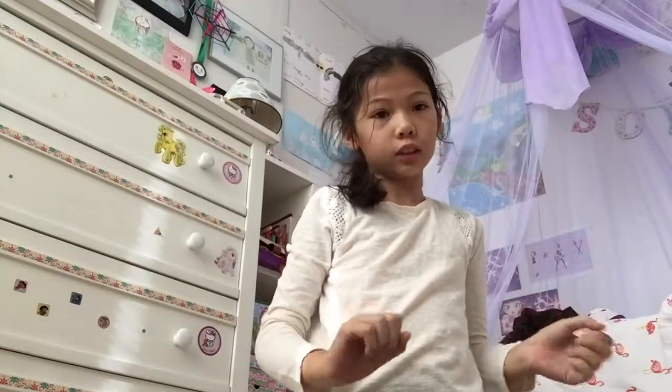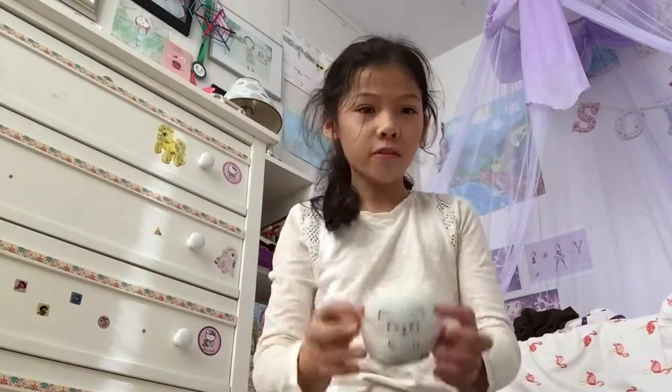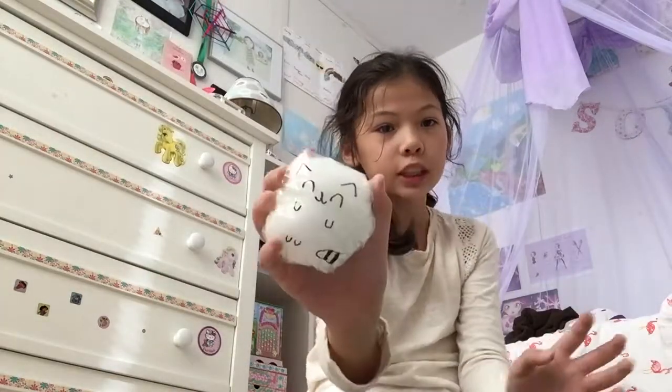Hi guys and welcome back to the Sophie Sunsquash channel. Today I will be teaching you how to make your own DIY squishy.